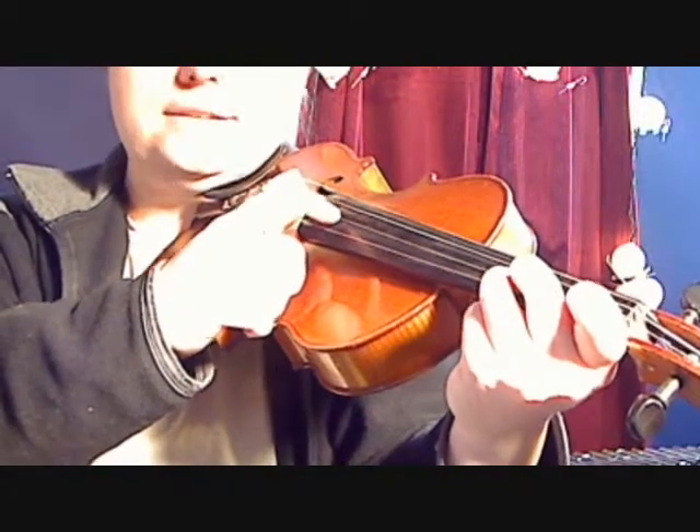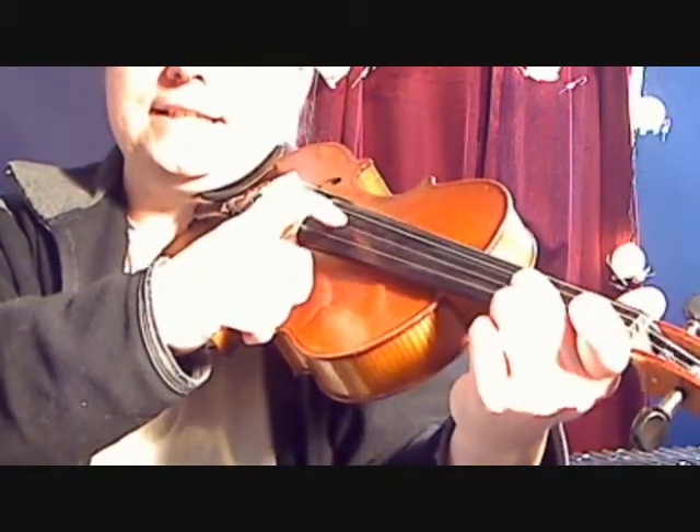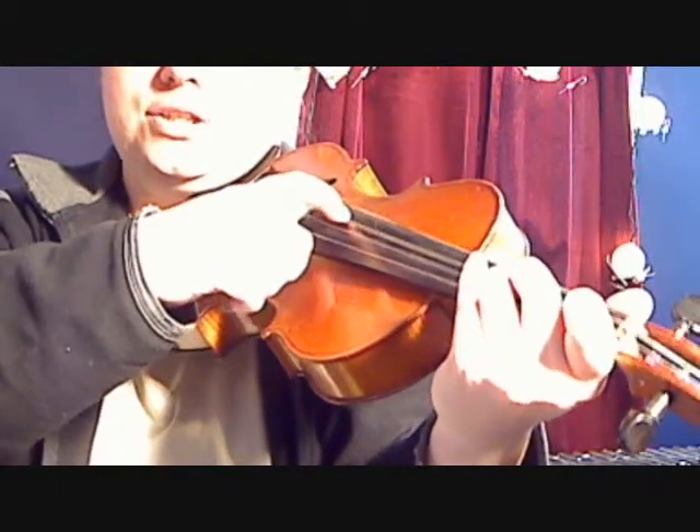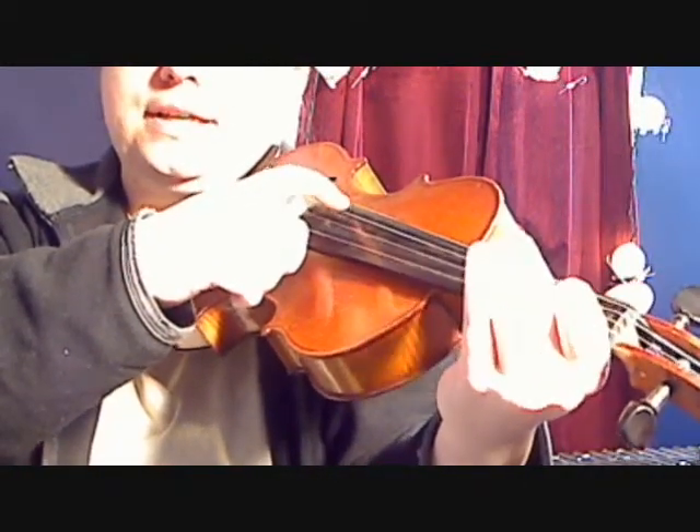If you prefer letters: D, C sharp, B, A, G, F sharp, E.